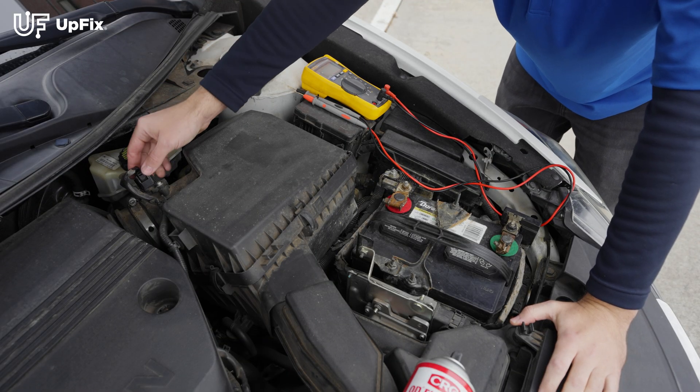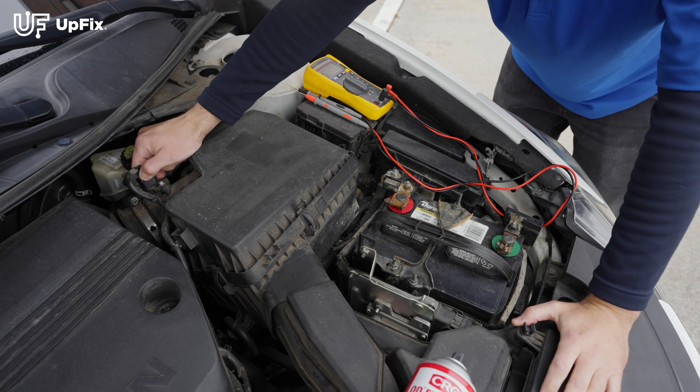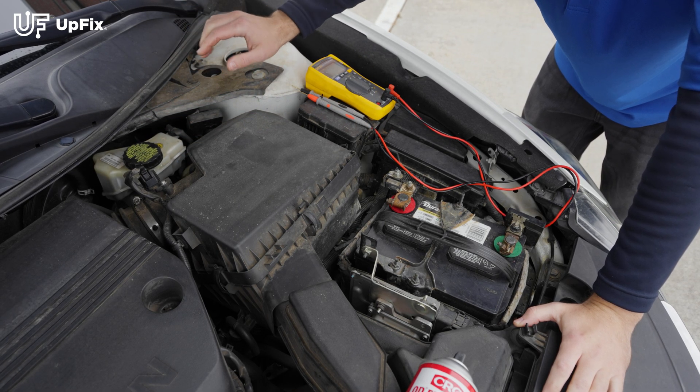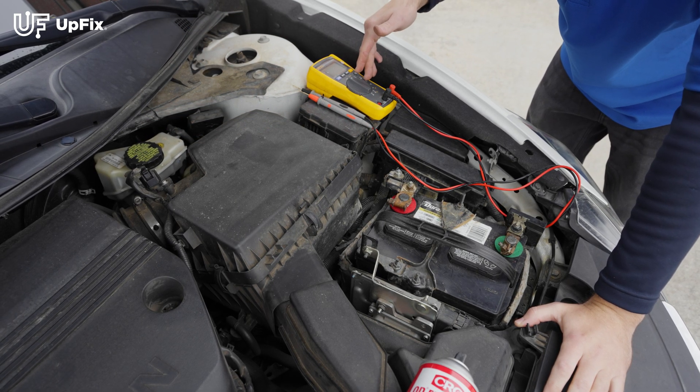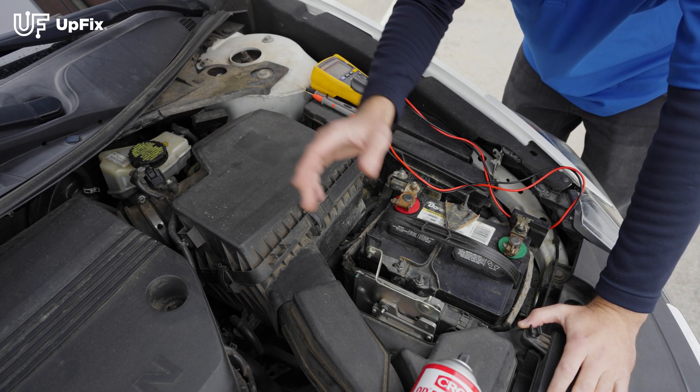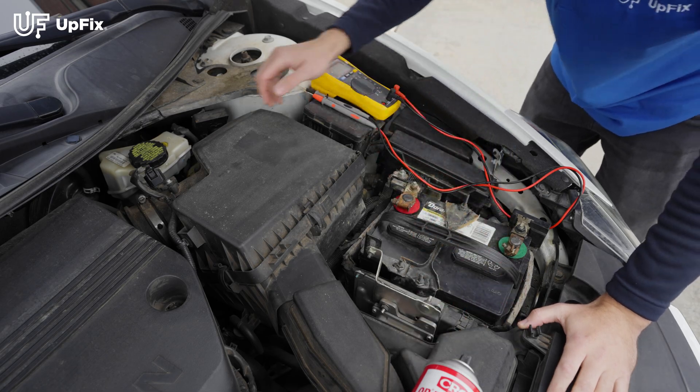We're going to be testing this mass airflow sensor and the harness plug on it — but again, this applies to any harness plug anywhere in a vehicle. We're going to do an impedance test, then a continuity test, and then we're going to make sure it's nice and clean by using this cleaner right here.